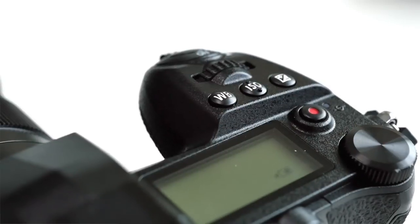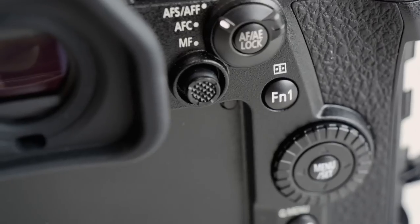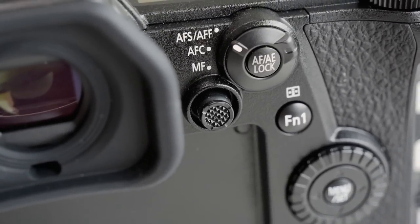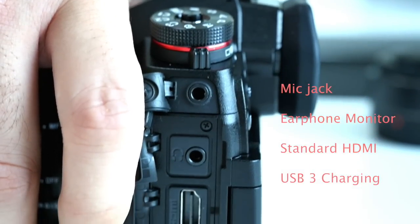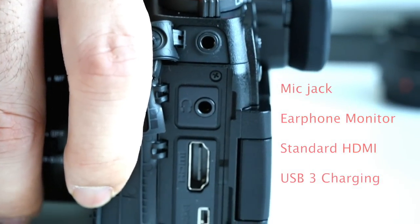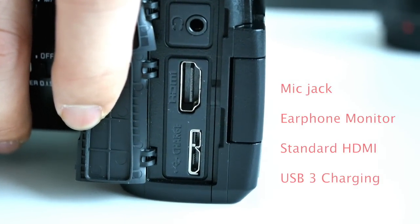The G9 has the same button layout as the GH5. It has the exposure button, ISO, and white balance. You'll find a very useful joystick for focusing on the fly. When you need to shoot videos, you can still find microphone jacks, earphone monitoring, and a standard HDMI output.